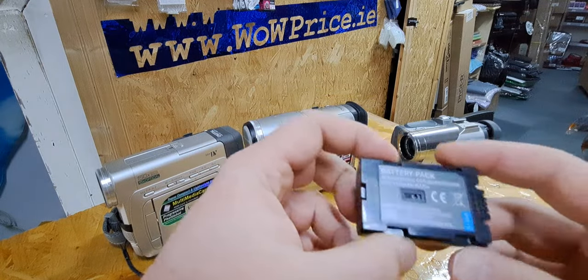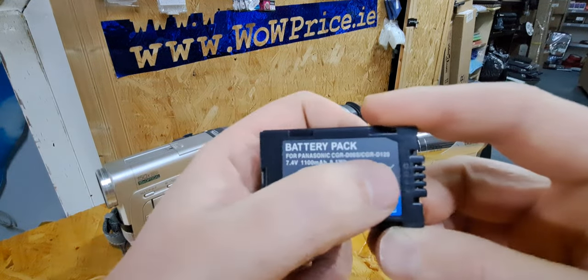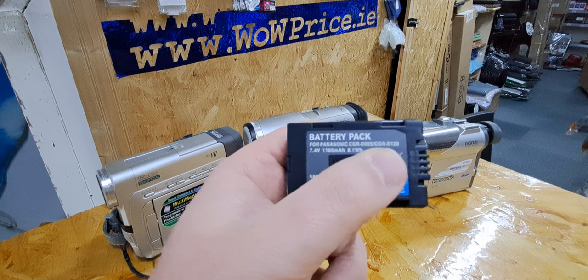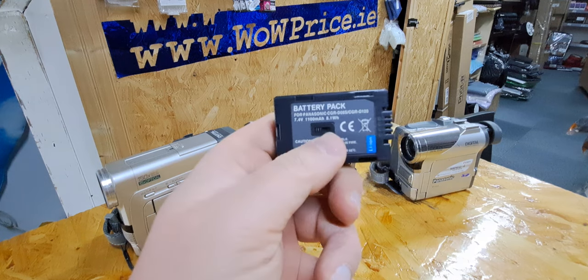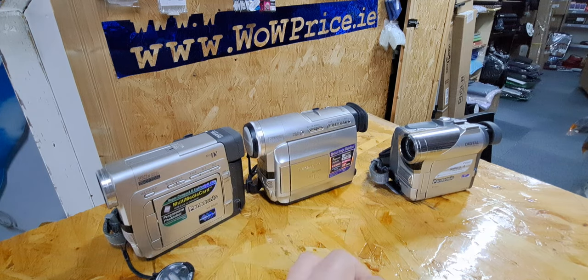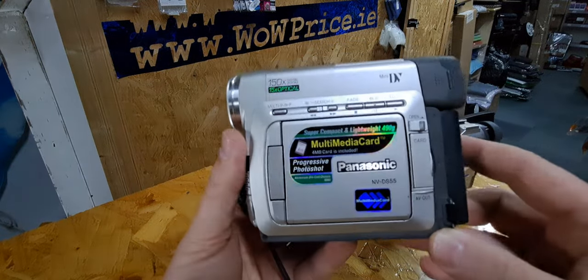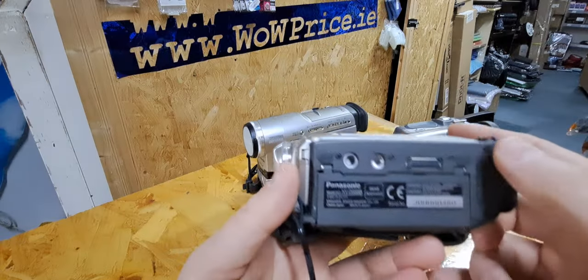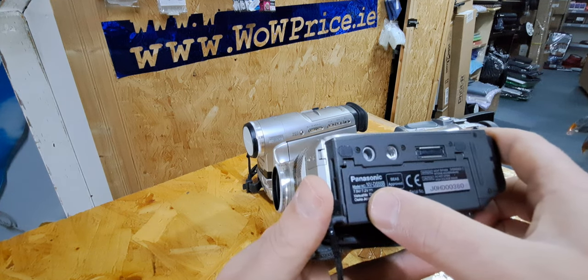You can use one battery on all three cameras. That's the number for the battery. You can always find the type of battery if you type the name of the camera — for example, Panasonic Mini DV NV DS55 — or sometimes if you look at the bottom you can find the number there, on all cameras, doesn't matter if it's Panasonic or something else.